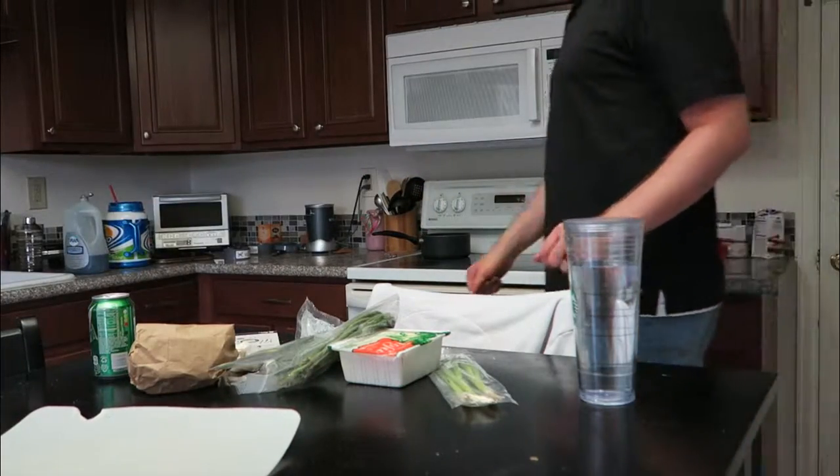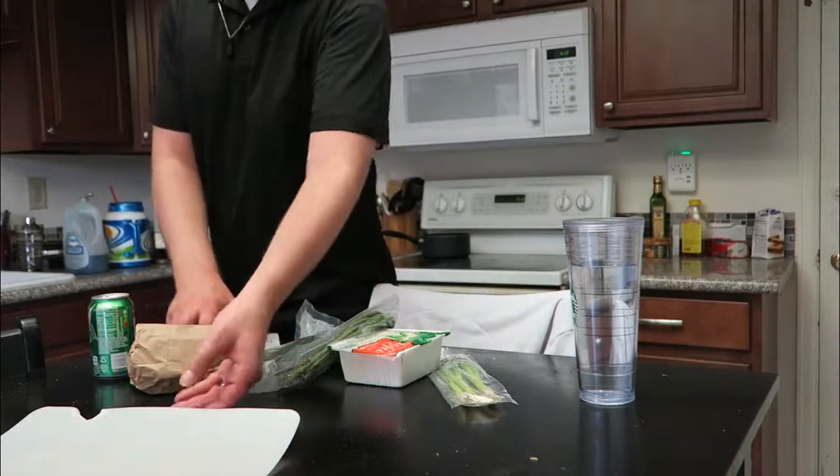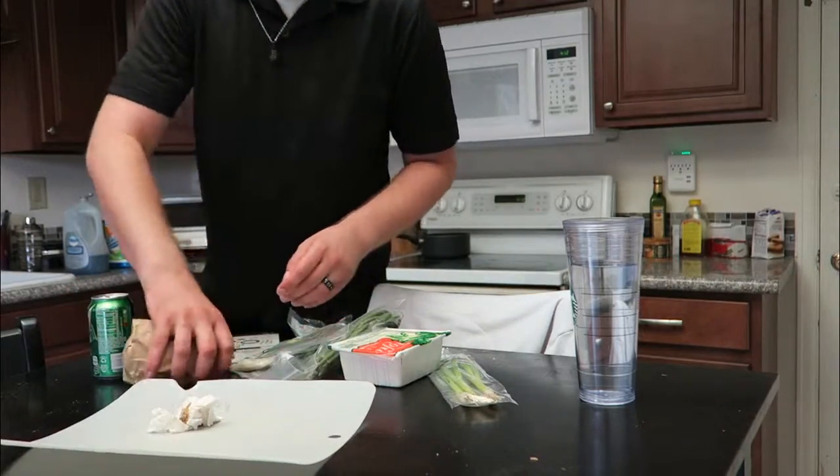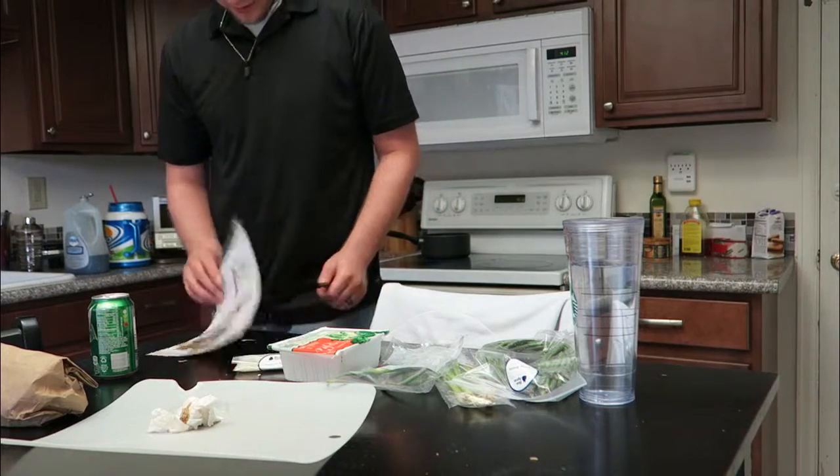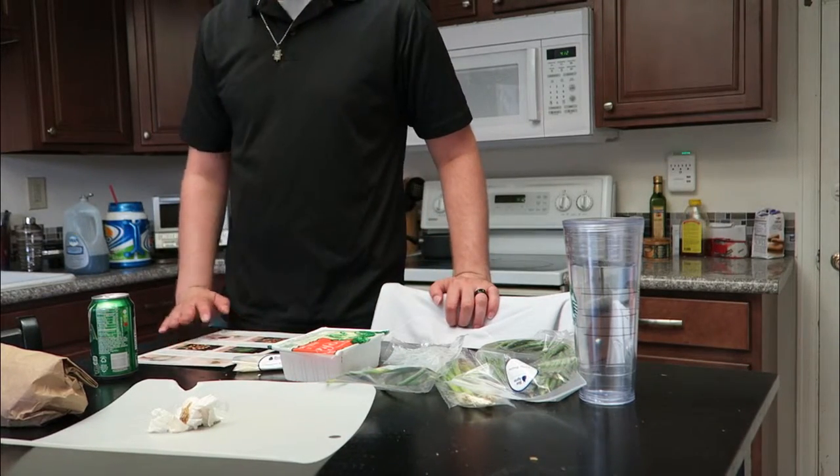Cool. We're gonna follow the instructions. Kobe says wash and dry everything, so I'm just gonna skip to the back — wash and dry.